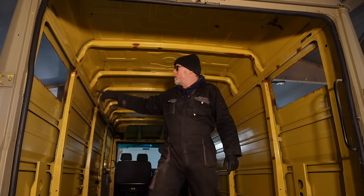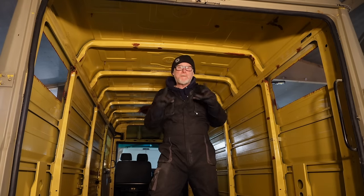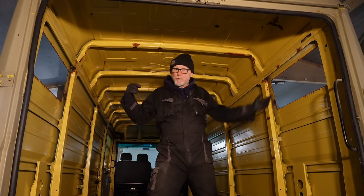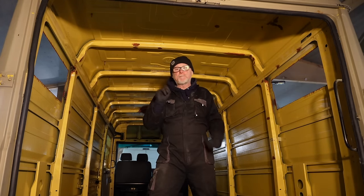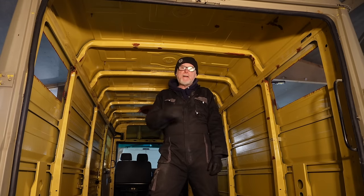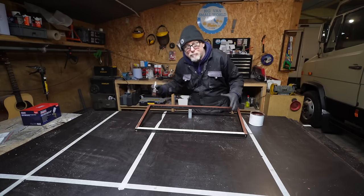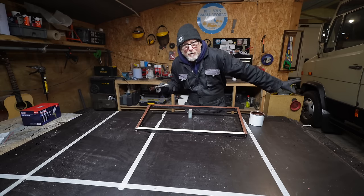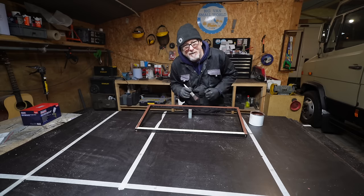I've now treated all those raw metal edges with red oxide primer to make it nice and waterproof and prevent any rust occurring around those edges. The phonic plier frame that I made — I'm going to bond that to the metal before I install the windows. But before I bond those wooden phonic plier frames to the side of the van, I need to treat the raw edges of the phonic plier with phonic paint. Whilst I'm waiting for the paint to dry on these frames, I'm going to make a video all about how I'm going to get free hot water in my Mercedes Vario camper van — so make sure you subscribe if you want to see that.